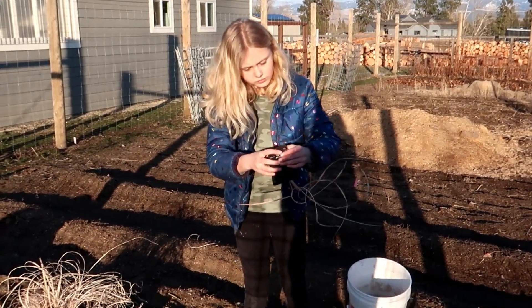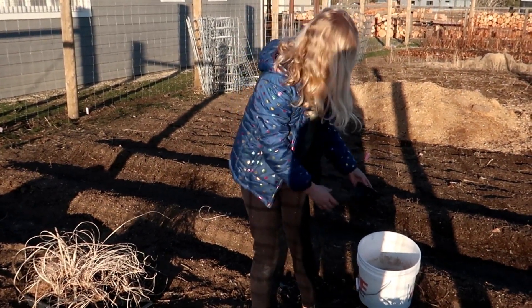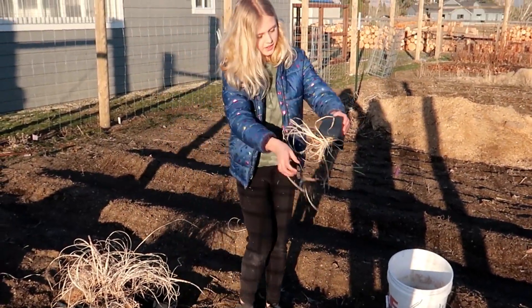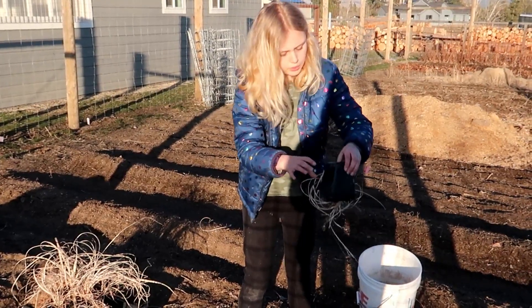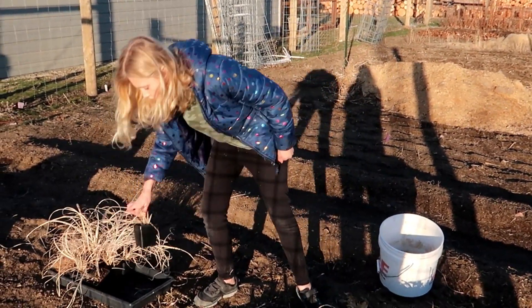These are the ornamental grasses that I let die over the winter. Were they ornamental? Yeah. What do you mean they were ornamental grasses? These are like the tall landscape grasses.